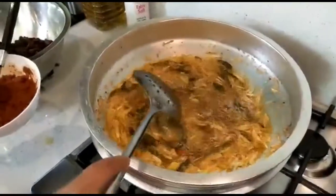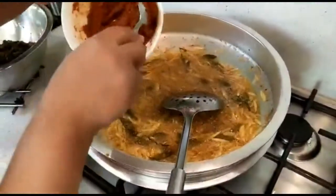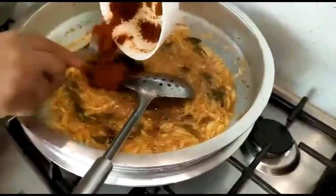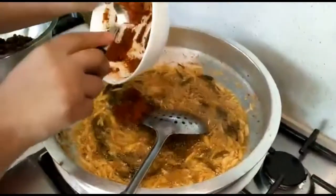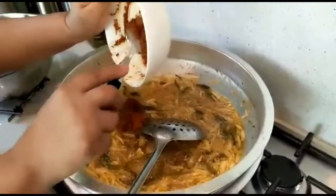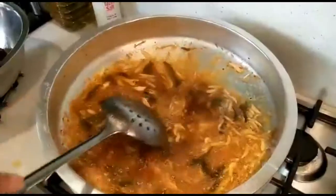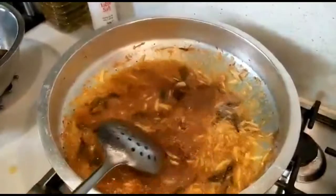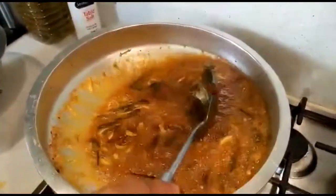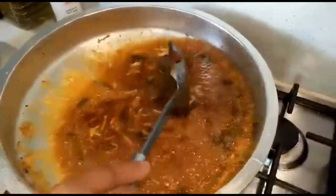We pour the sauce and put it in. I will add a little bit of the sauce. I will add some salt to the sauce.